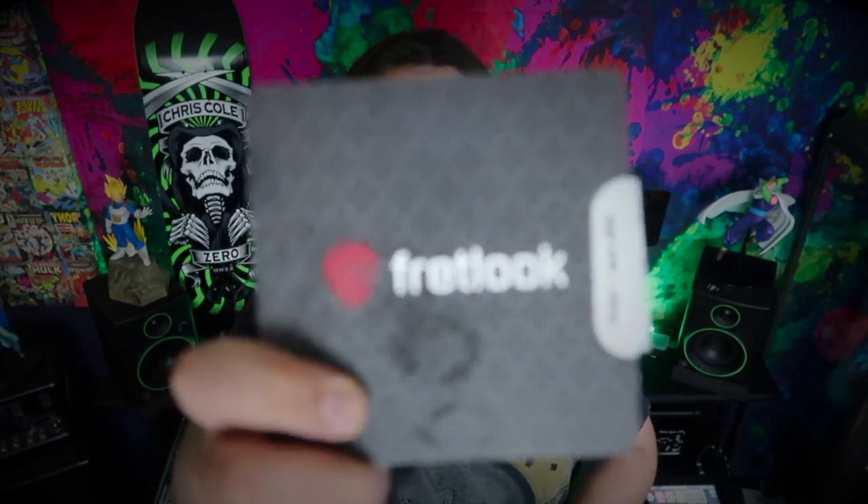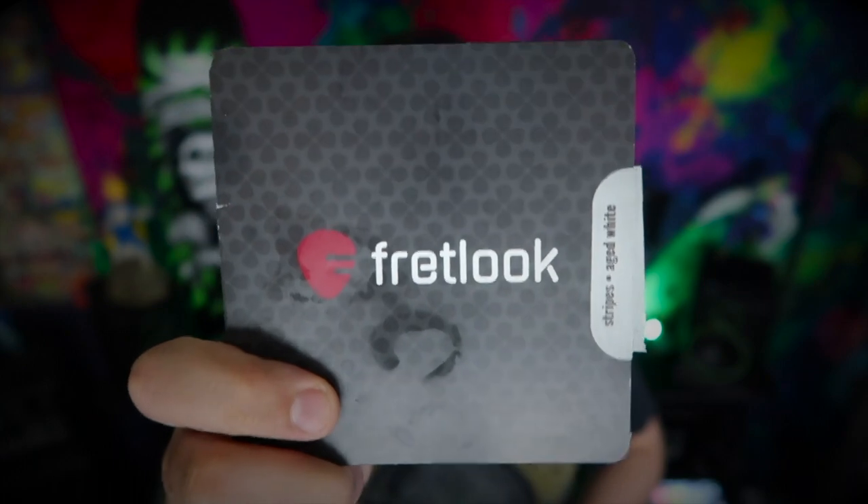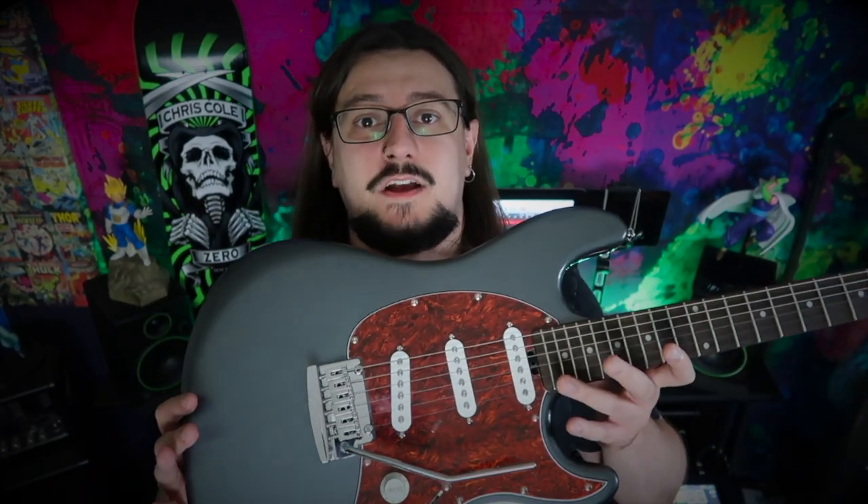In this video, I'm going to be installing some inlay stickers onto one of my guitars. These stickers aren't your average cheap Chinese inlay stickers that are going to fall off in 10 seconds after you've installed them. These inlay stickers are really thin and go on the fretboard really nicely. The company is called Fretlook, and I'll be installing the Striped Age White onto my Sterling Cutlass.